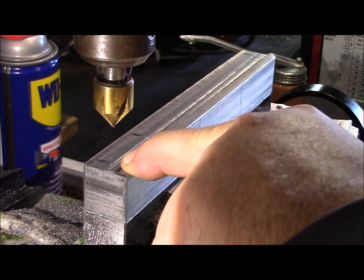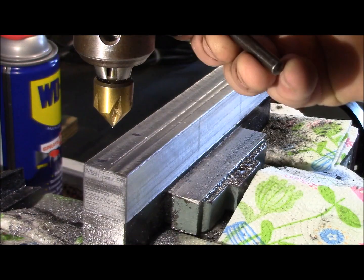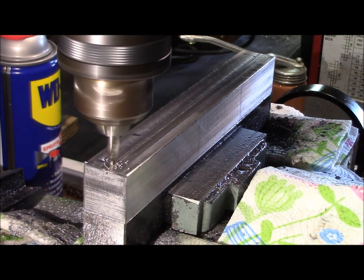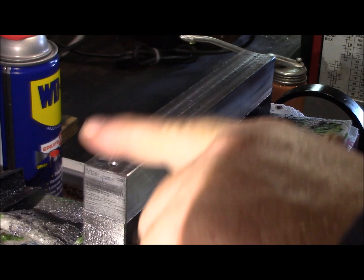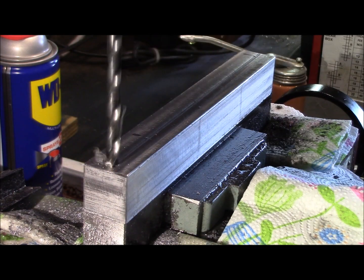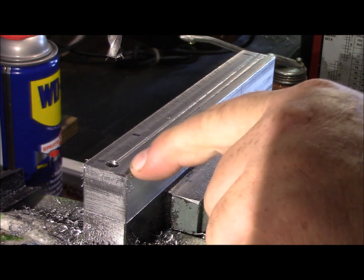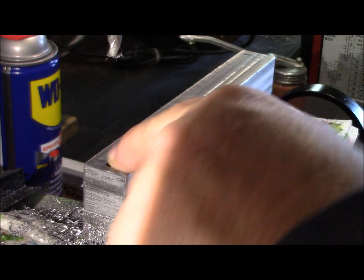I made a little divot right here with the countersink — this is my sharpest tool in the shed and it's really good at making an indentation, because when I put pressure on the bit it tends to walk. So when I use that countersink, that establishes my hole. I'm using a letter I drill bit on this — it's about .270 — that'll give me a little bit of extra play laterally.